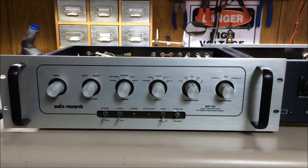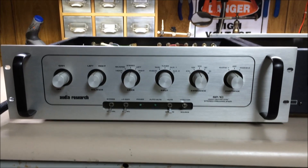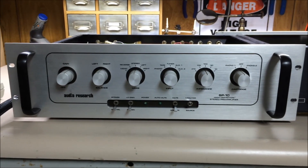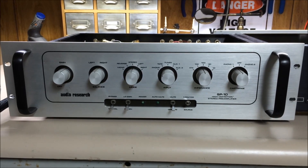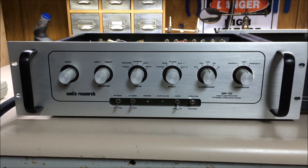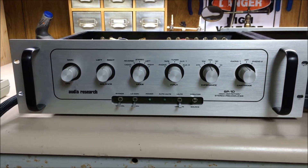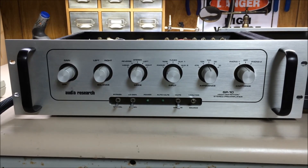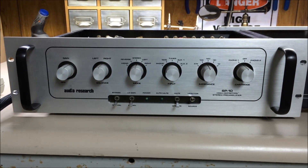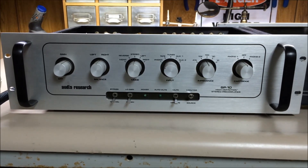Welcome back to BlueGlaw Electronics YouTube video series. I believe we're going to have another exciting adventure together on this unit. It's an Audio Research SP-10 High Definition Stereo Phono and Pre-Amplifier. Fairly nice unit. These things were somewhat revered as an audio reference piece of equipment, so I'll show you a little bit about it today.